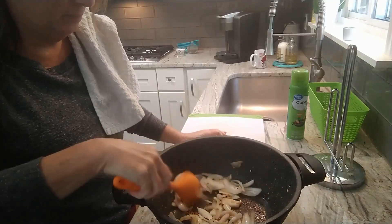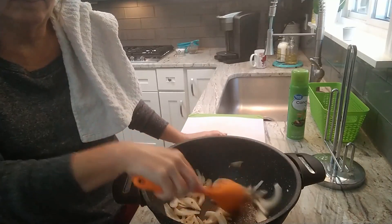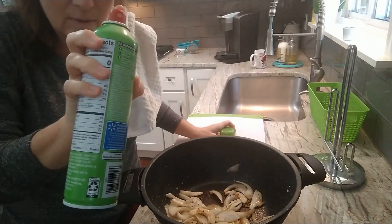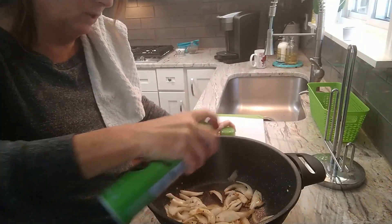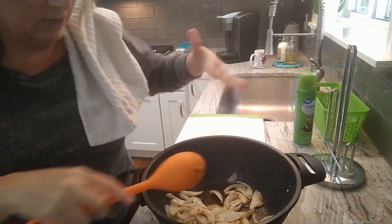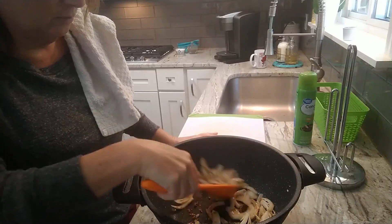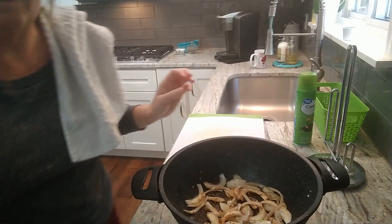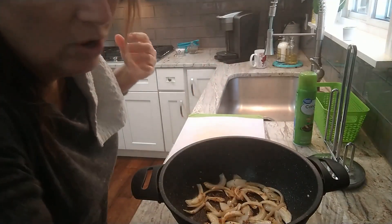I'm going to do all of those. I'm going to put a little — it looks like this is canola but I like to use olive oil, I just don't have it near me. Let's throw that in. We're gonna let these brown up a little bit.